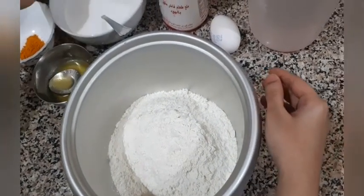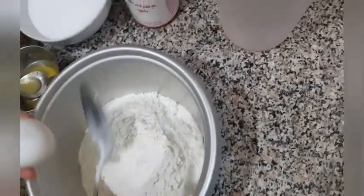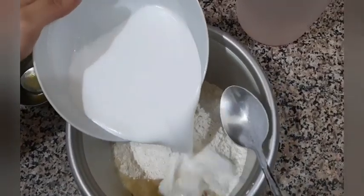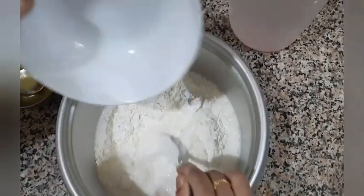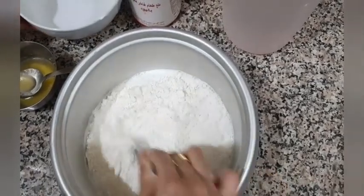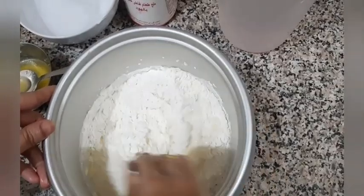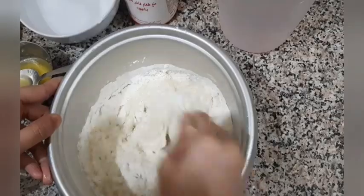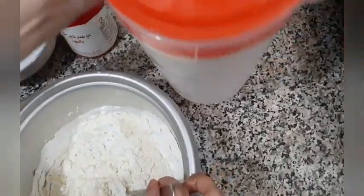Along with the flour, we will crack an egg, then goes in the coconut milk. Make sure you incorporate all the ingredients well, and now it's time to add water little by little.